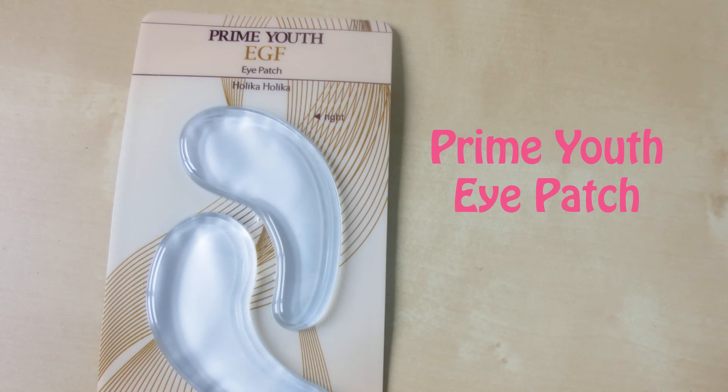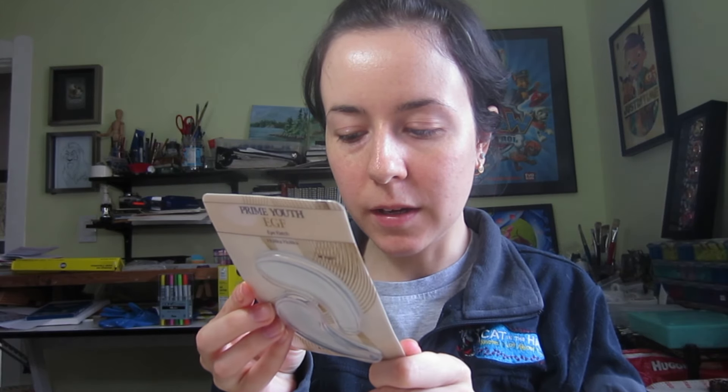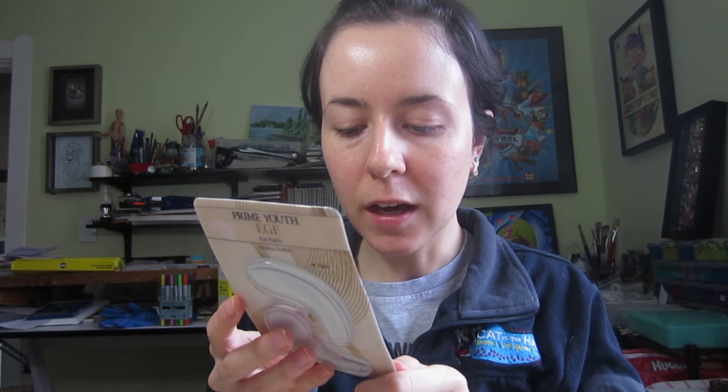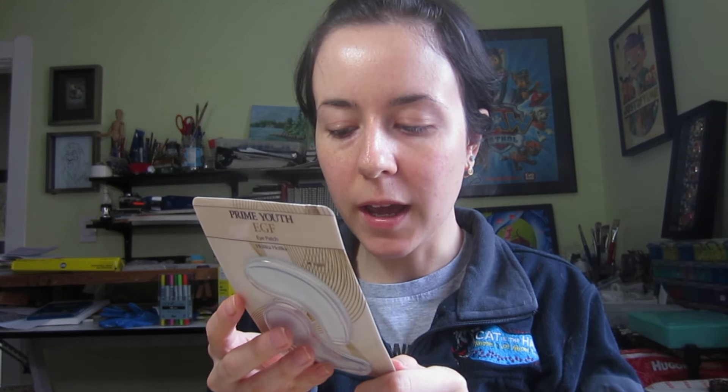Now I'm going to try this Prime Youth Eye Patch. First it says to wash your face and smooth your skin using a toner, which I've already done. Then it says to take out the film from the tray and place it on your eyes for 20 to 30 minutes.